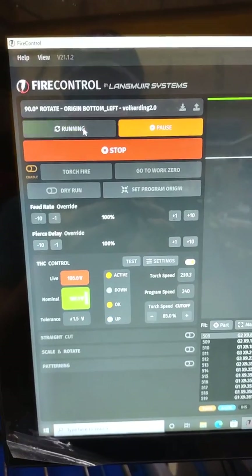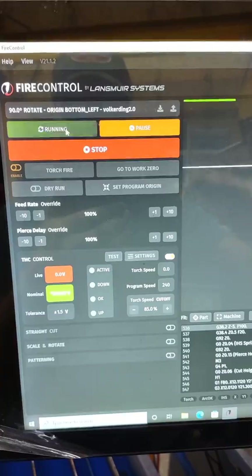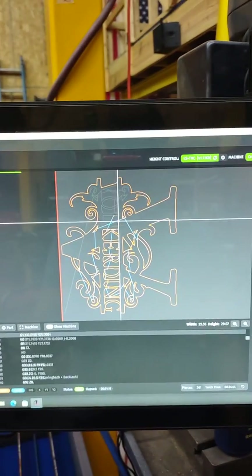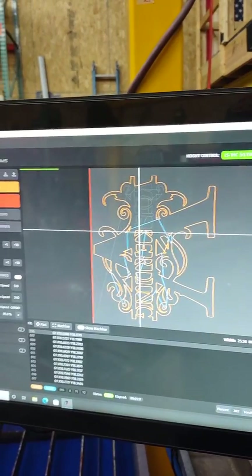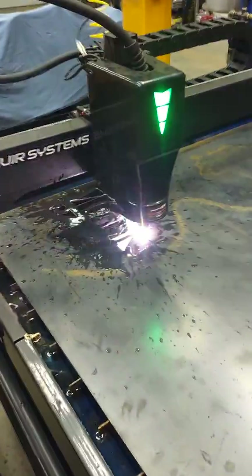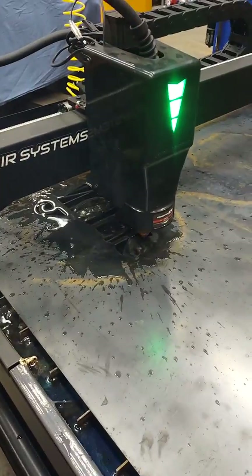That smoothing setting really helps out the flow of your torch speed a lot — not so jumpy and jittery. I've done several monogram signs before this one on my old machine and it was way fidgety. I can already tell this is going to be a big improvement.